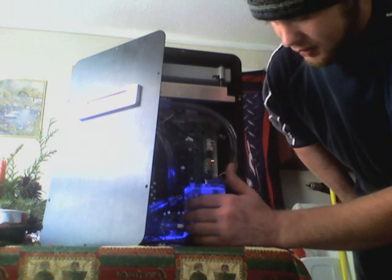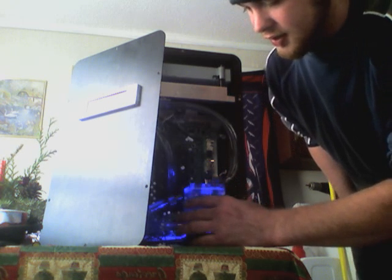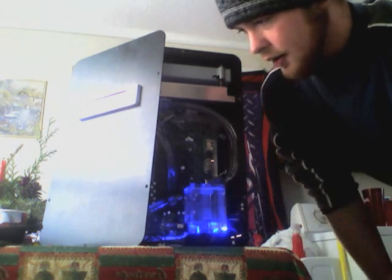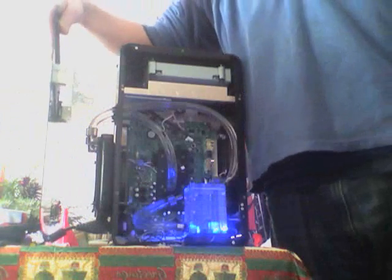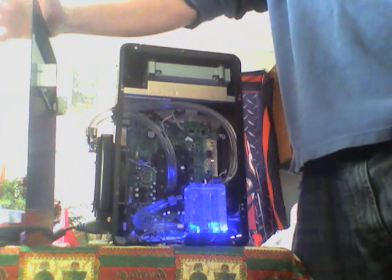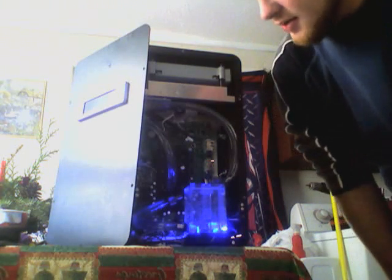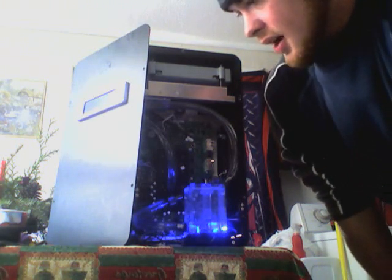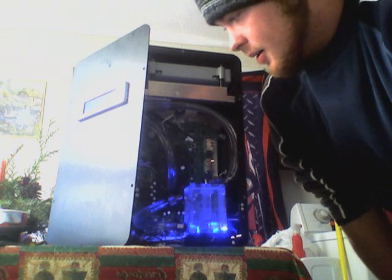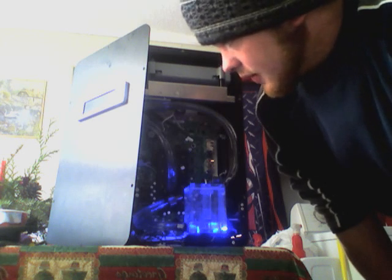I got an XSPC water block and an XSPC reservoir for my pump. I also have a 20mm radiator built on the side. I didn't really want to do it on the side — I wanted to do it on the inside, but there wasn't enough room. I would have had to lay down some of the capacitors, but I might change it up and do the radiator on the inside anyway.